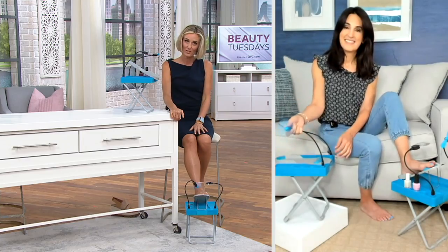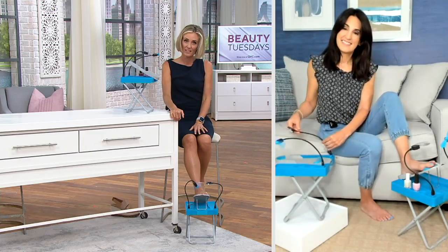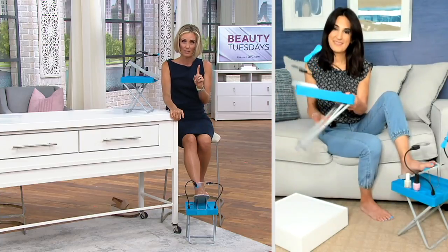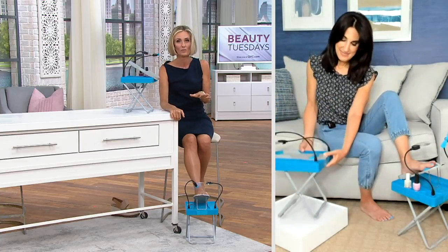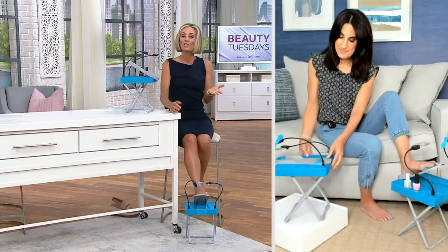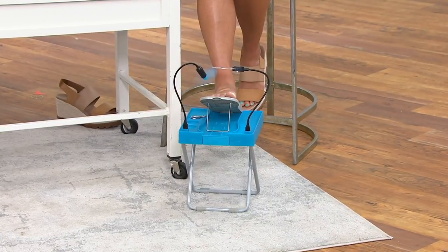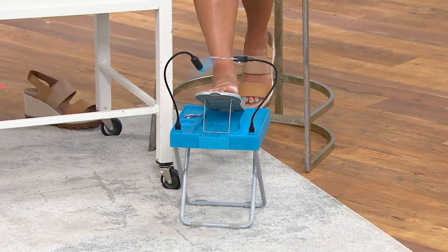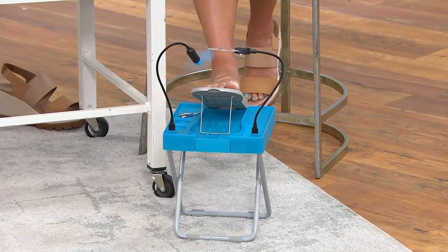We have fewer than 3,000 left to go around at this price and then it will be completely gone. You get it on five easy payments — spend just $5.64 and a fifth of your shipping and handling to get it home. You have a 30-day love it or return it guarantee, so if it's not working for you, you can always return it. That's how we work here at QVC, but it couldn't be simpler.